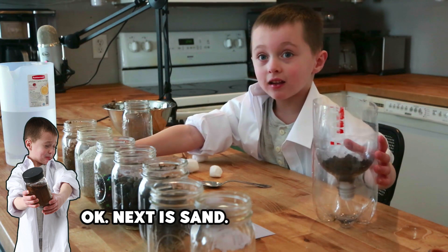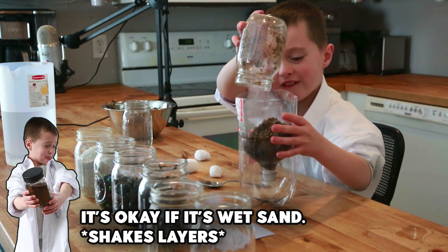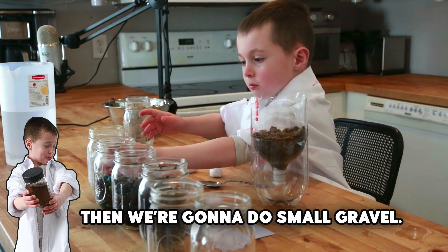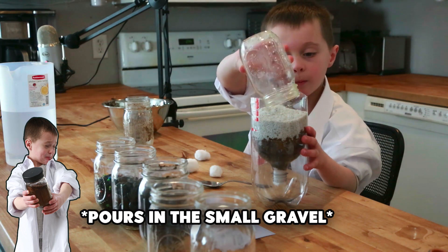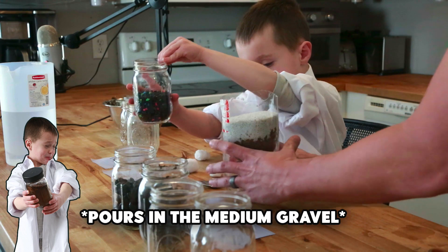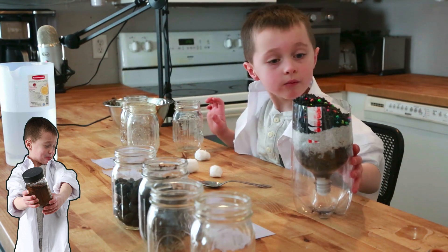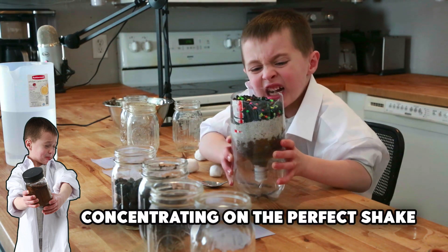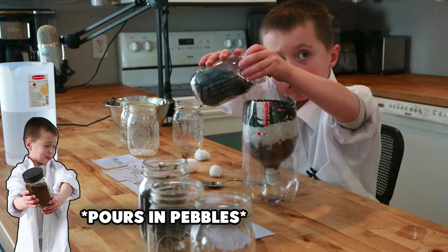Next is sand. It's okay if it's wet sand. Then we're going to do small gravel, and then it's medium gravel. You shake it to settle it. Then pebbles.